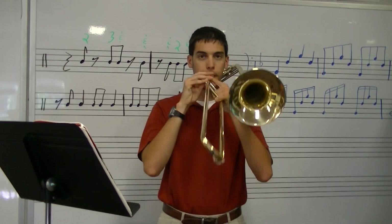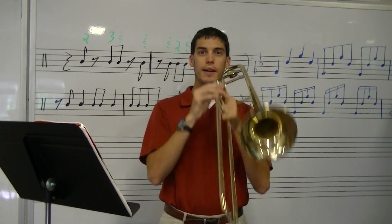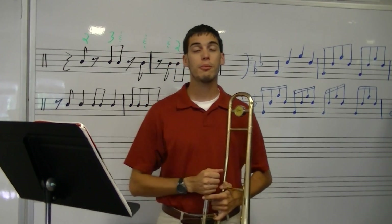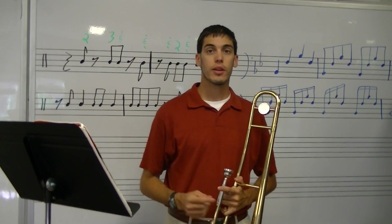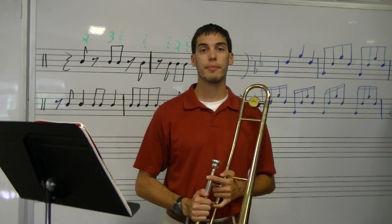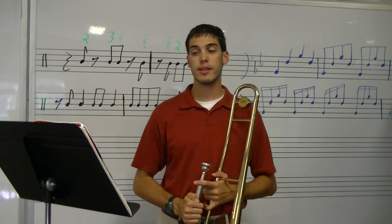After you buzz your last note, play it. I ended too high, didn't I? So here's what you can do to make sure you've got it right: rewind to when I played it and buzz along with it. Make sure you stay on the same pitch.